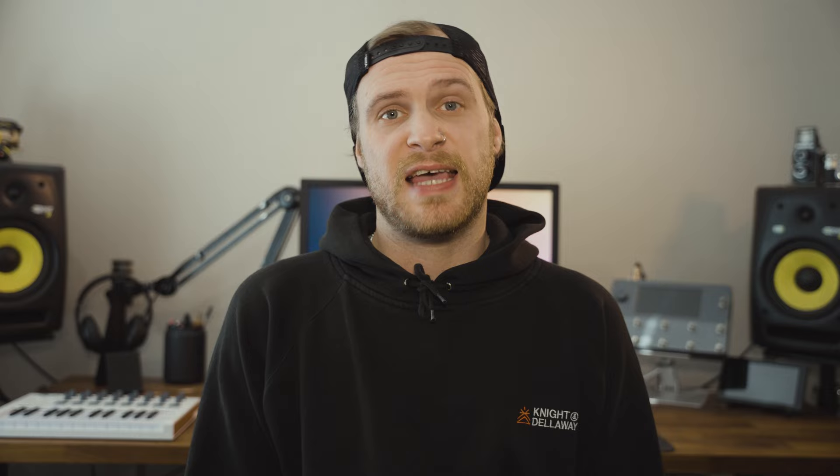You want to stick around for the very last tip because that is the most important one that you need to know out of any of these. All of these settings that I'm about to talk about are universal. It doesn't matter what camera you're shooting on, whether that's Sony, Canon, Fuji, or Nikon. So as long as you're shooting on manual mode, which is the little M on the dial, then you're good to go.